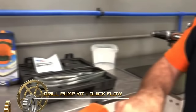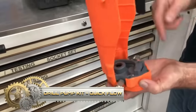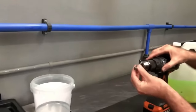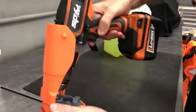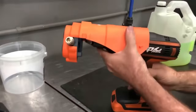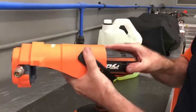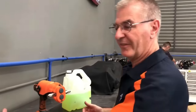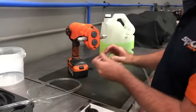A drill pump kit provides a convenient and versatile solution for liquid transfer tasks, allowing users to utilize a power drill to efficiently move fluids. With a portable design, these kits typically connect to drills through chuck adapters, featuring hoses for extracting and dispensing liquids. Ideal for tasks like siphoning gas, transferring water, or changing car oil, drill pump kits come in various sizes and capacities, catering to different applications.